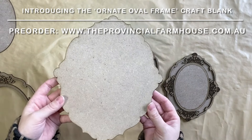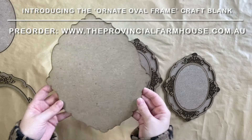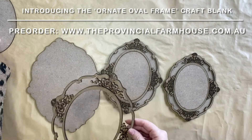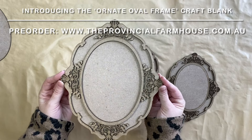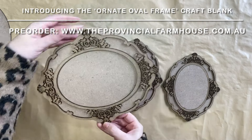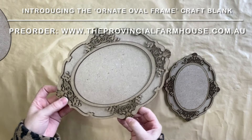And then of course you have the frame blank back. This design was inspired by vintage frames. I really wanted something that you could use in portrait mode, or that you could turn on the side and use in landscape.